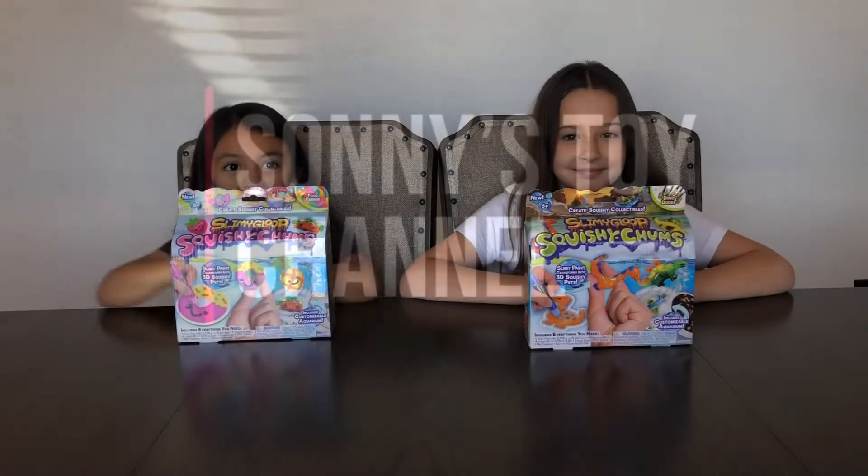Hi guys, welcome back to another video of Sunny's Toy Channel. Today we're doing Slimy Gloop Squishy Chums.